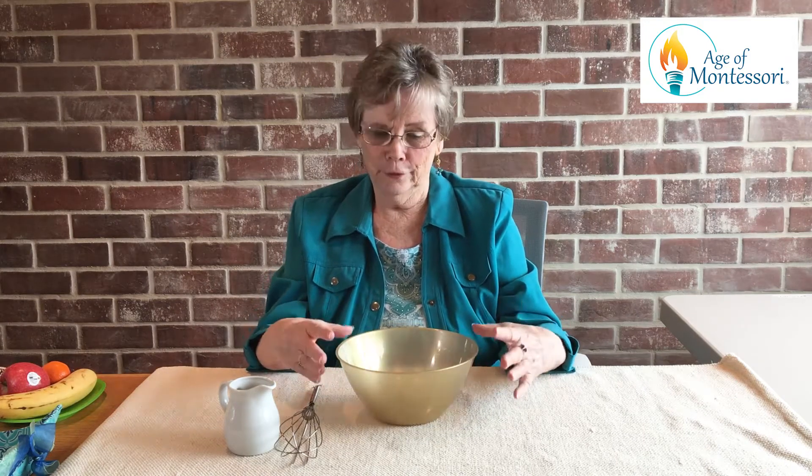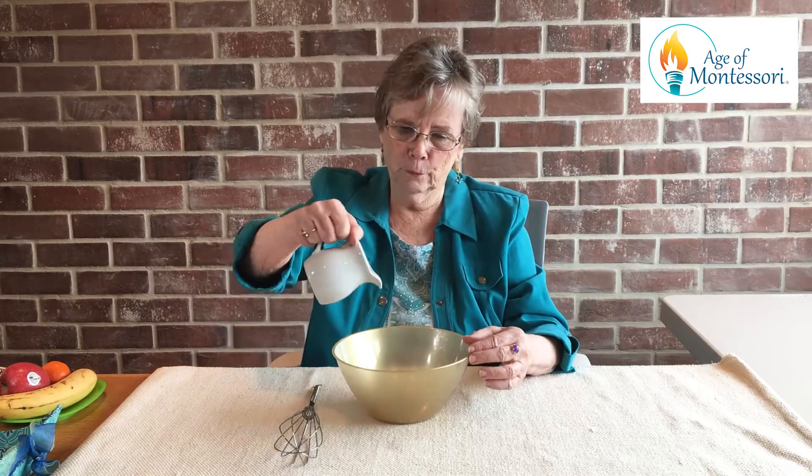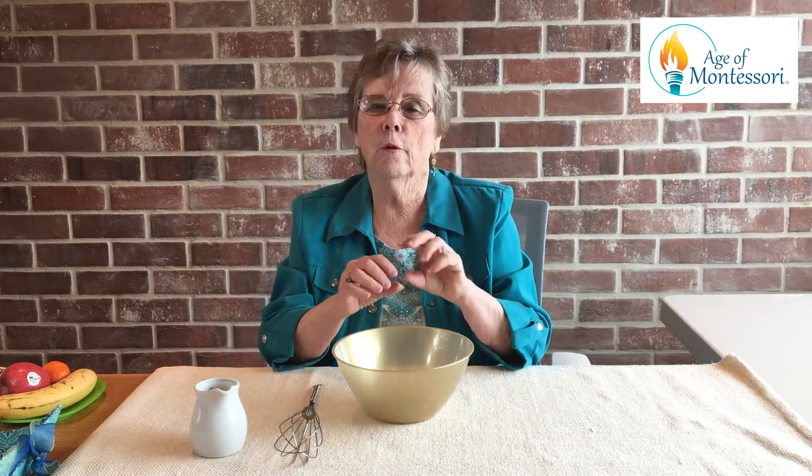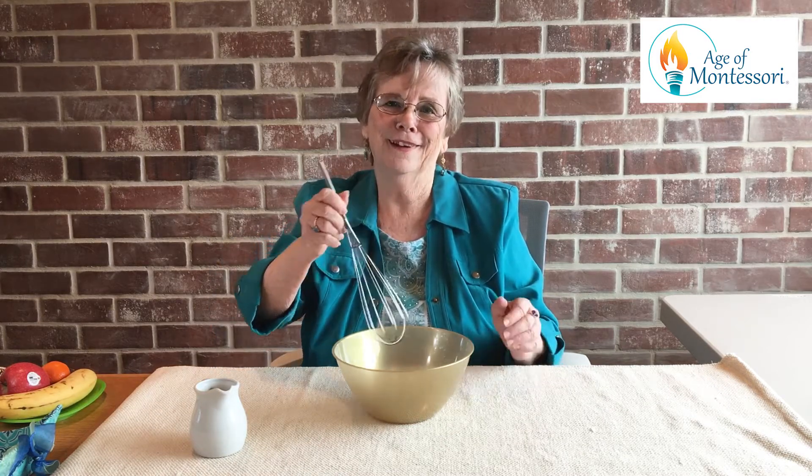Going a little further on the theme of water, you can have a nice bowl and a pitcher you fill with water and pour it in. Warm water is best. Then if you have some liquid soap, or if you want to actually grate some ivory soap, you just use your whisk and make bubbles.